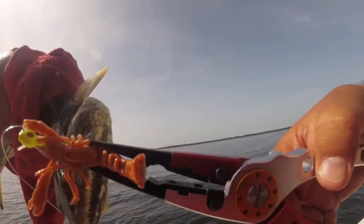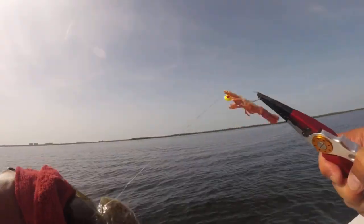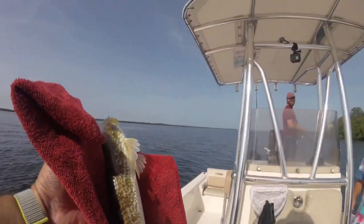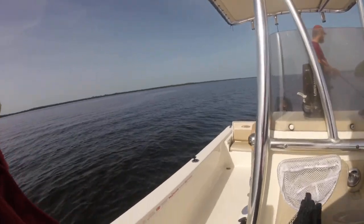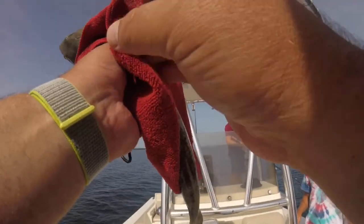Let's get this hook back. Alright, let's check it out — nice. Are you recording? Yeah, turn that on. I want to get a picture of him because I'm gonna post it.